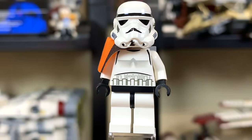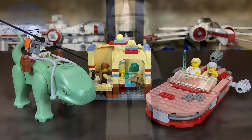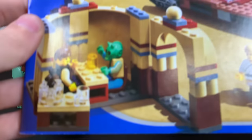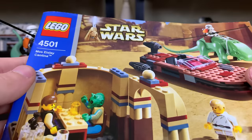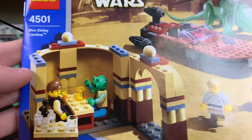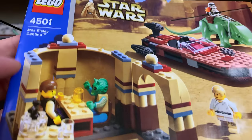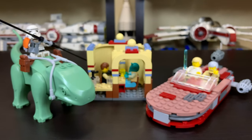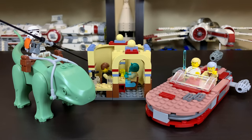Let's move on to the actual Mos Eisley Cantina and Luke's Landspeeder. This is everything you get out of the box — not too bad for 30 bucks. You get three different points of interest: the Dewback, the Cantina, and the Landspeeder. Of note, when I opened the box it was an Original Trilogy box, but I got the blue instruction manual — a leftover artifact from the previous wave of sets that LEGO just went ahead and used anyway.